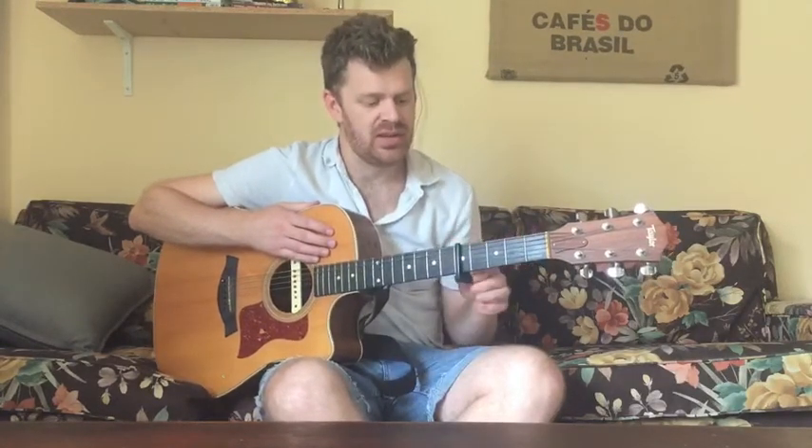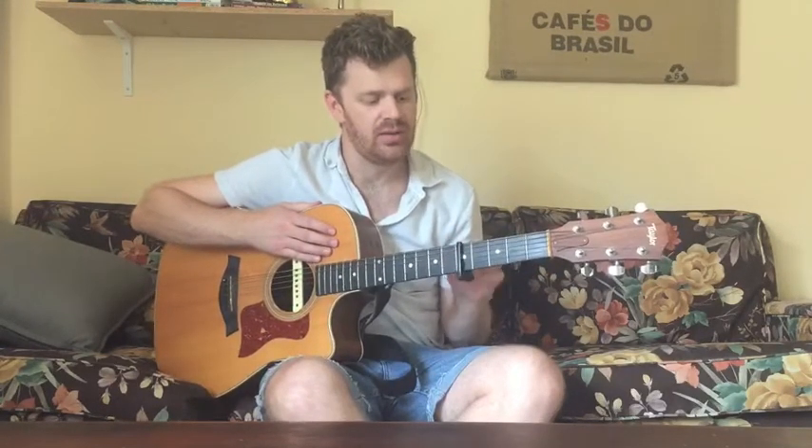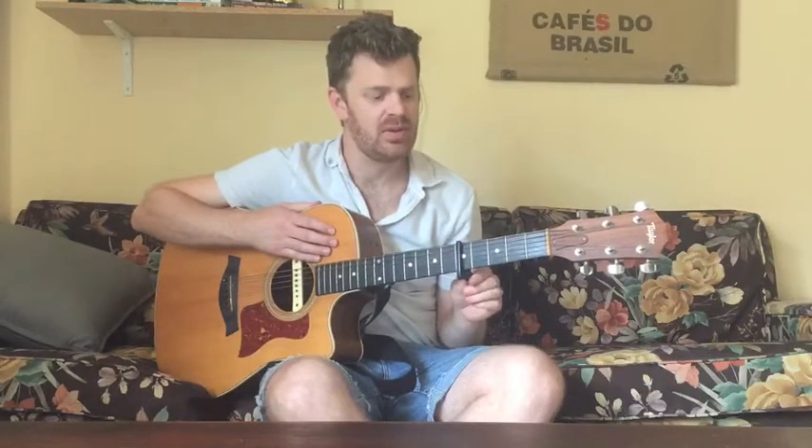Hey guys, this is Patrick from musicallessons.com. Today we're going to learn I Will Follow You Into The Dark by Death Cab for Cutie. The first thing we need to know is that we're going to capo the guitar on the fifth fret. If you don't have a capo, definitely go pick one of those up. Before we get into the rest of the song, we're just going to go through all the chords.